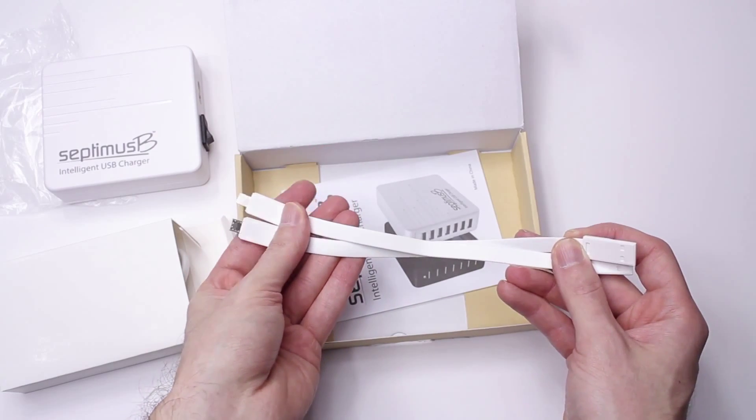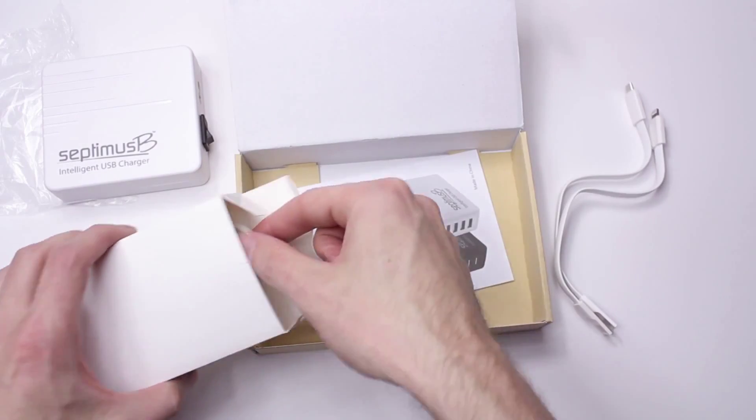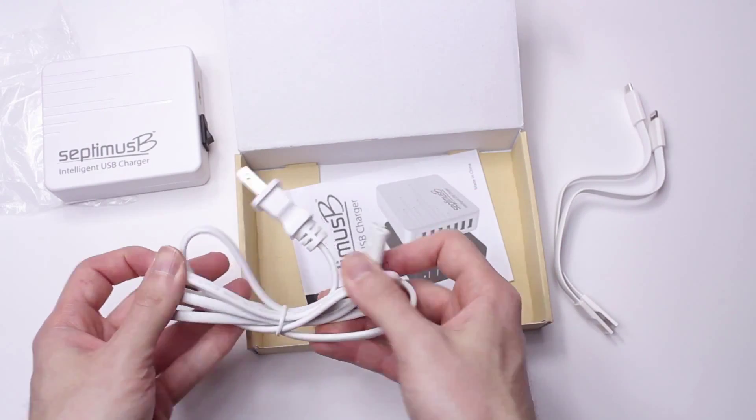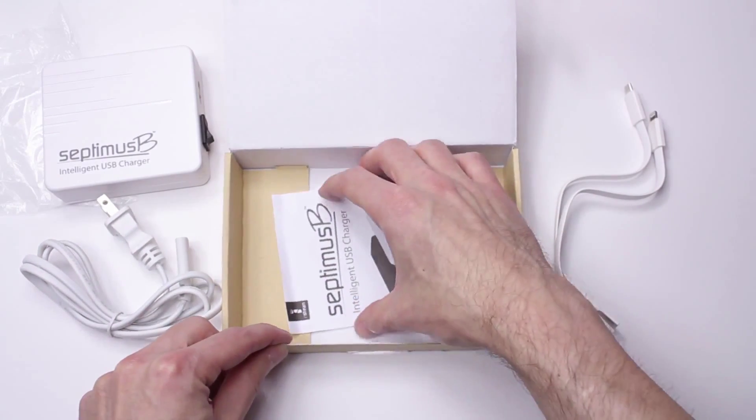However, as short as these are, you probably won't be using them. It's got a maximum of 3 amps on each port and auto-detects how much power to give your devices, along with built-in protection to keep from damaging your devices.